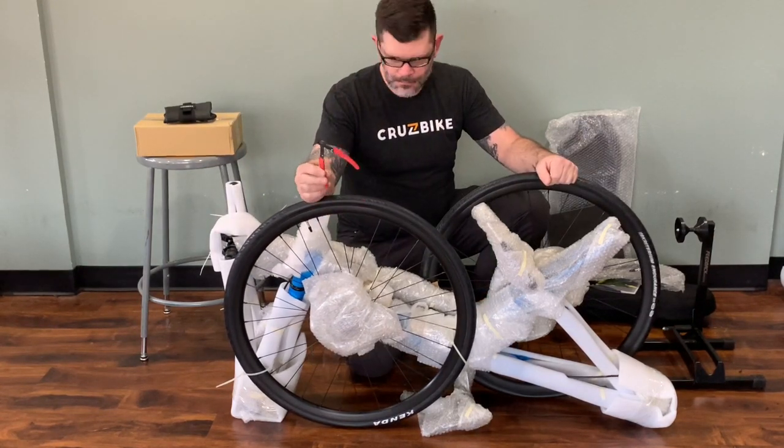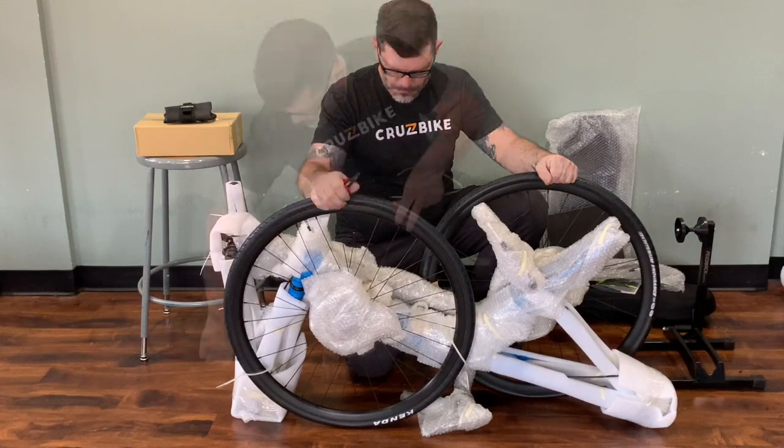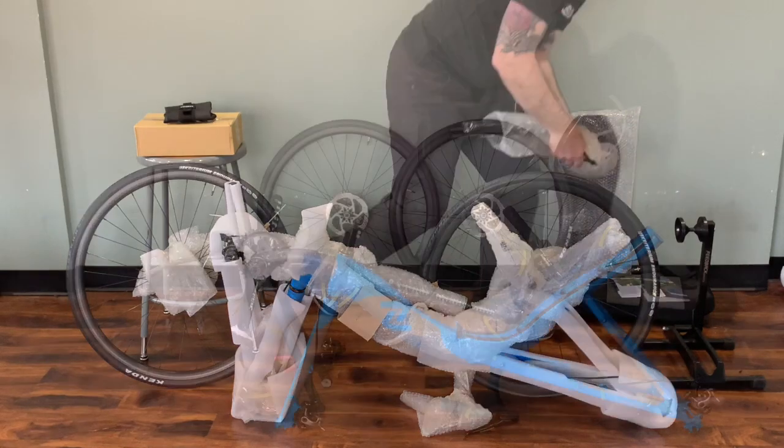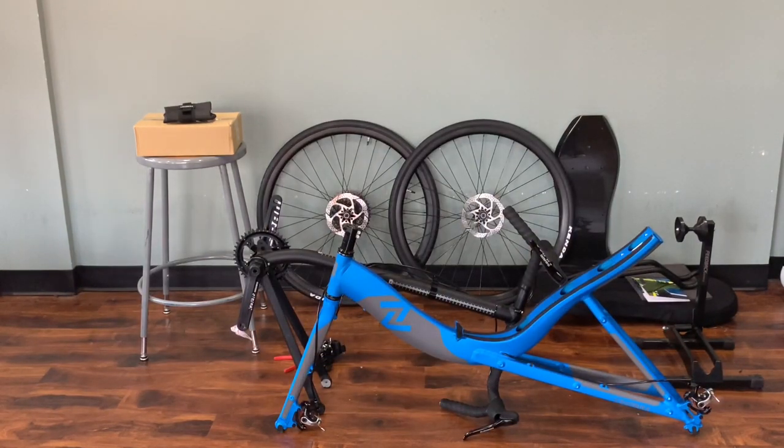Here we have our toolkit. Grab yourself a little pair of snippers and start cutting away the zip ties that hold the wheels on, and unpack everything and you'll be ready for assembly before you know it.